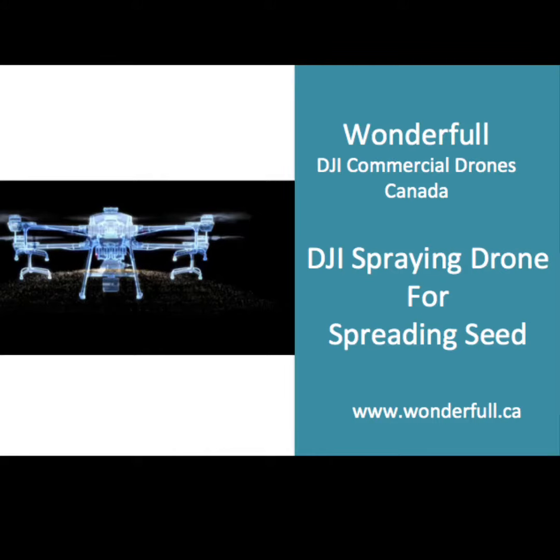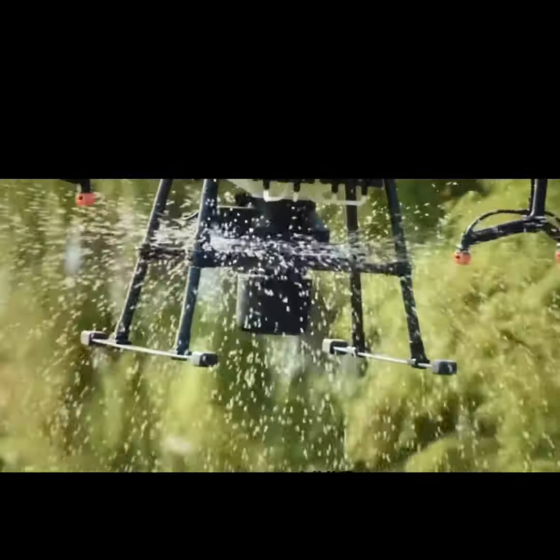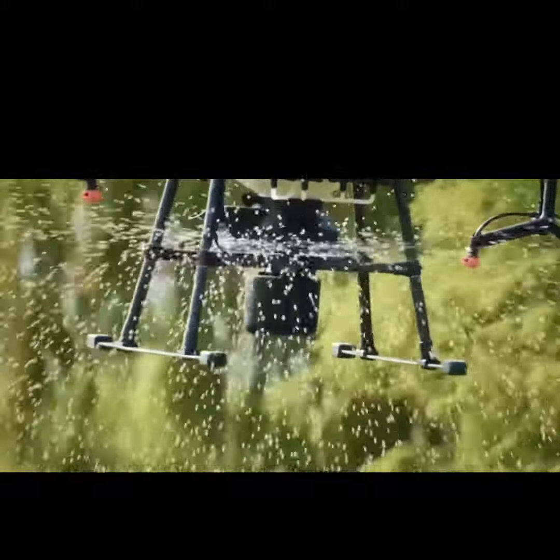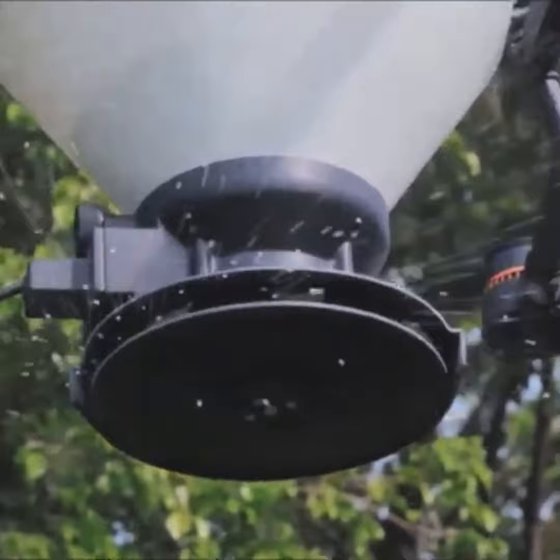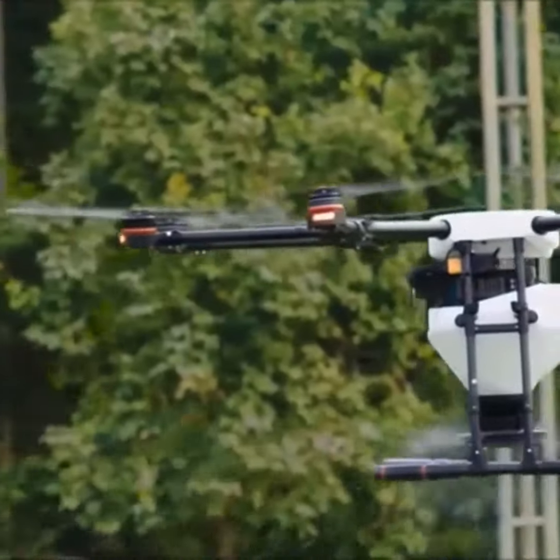There are many seed spraying machines on the market. Today we're going to introduce this DJI spraying drone that can operate in the air. It can not only spray pesticides and disinfectants, but also help you spray seeds. How does it work? Let's have a look together.